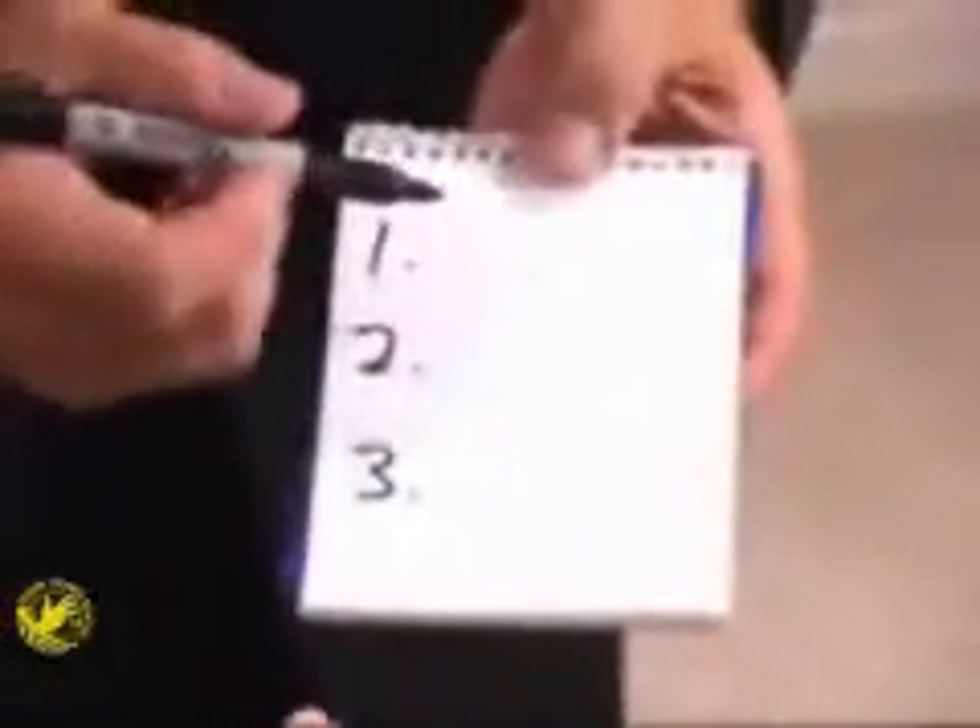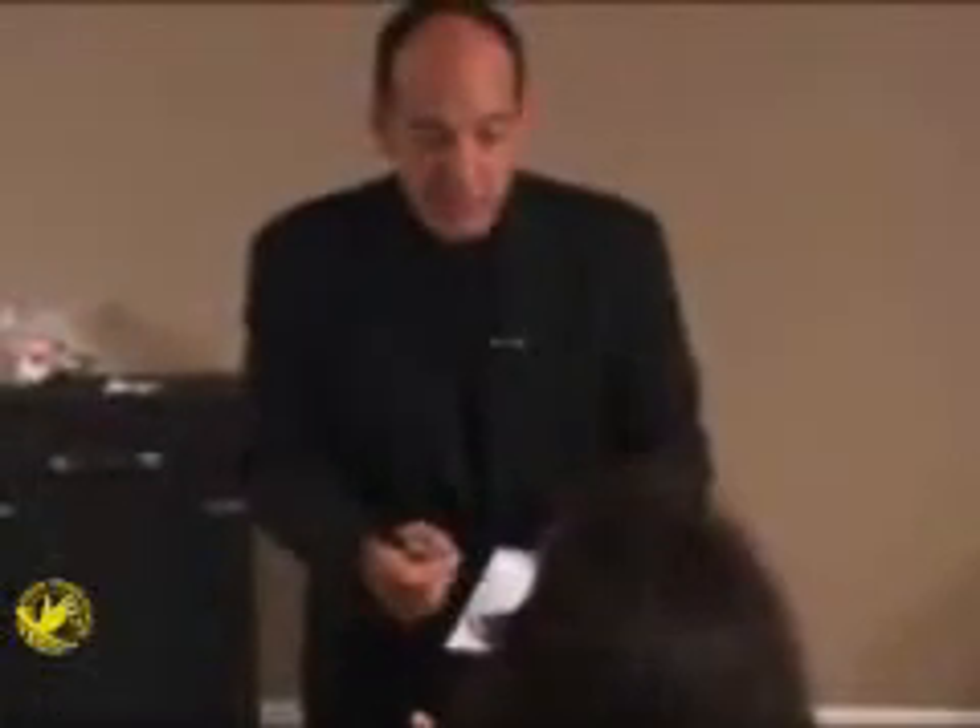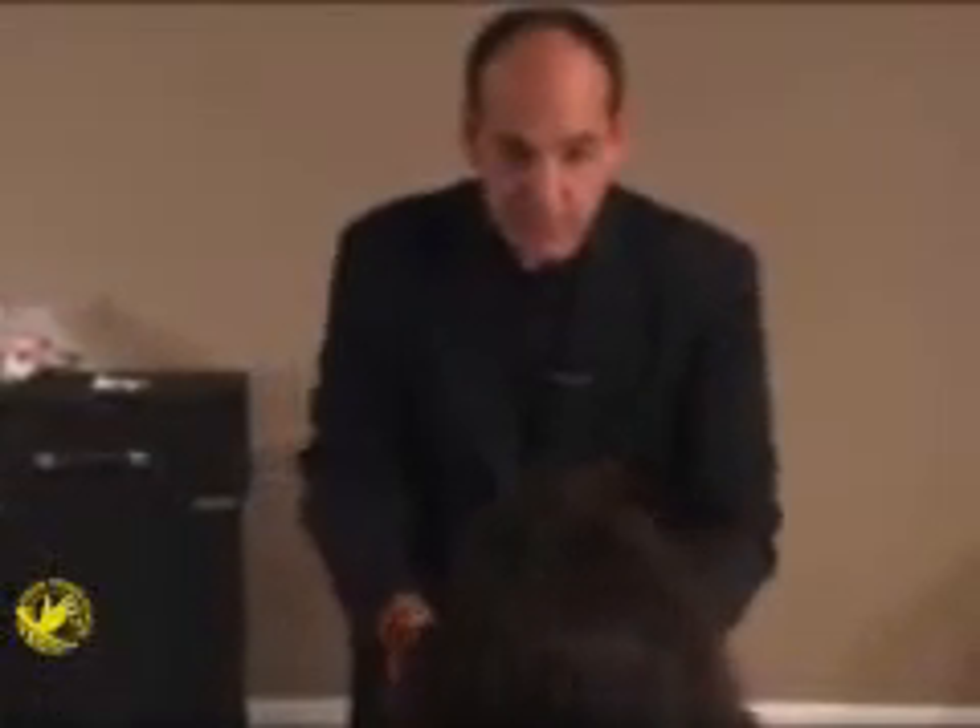I've got a paperback book here. You know how to read? Yeah. Okay, great. Look through that book and make sure it's a normal book — that all the pages are not the same — just a normal, everyday paperback book. I've got here a pad, and I'm going to number 1, 2, and 3. How about you — would you like to help me? Just write down any three numbers, any three numbers from 1 to 500. It could be 223, 96 — okay, any three numbers, write those down.